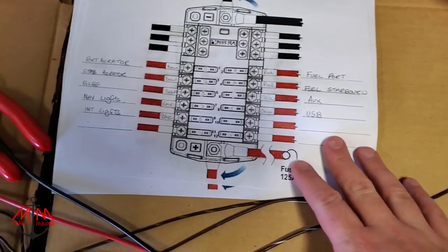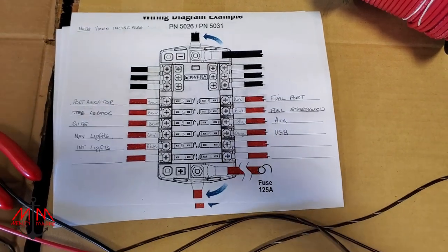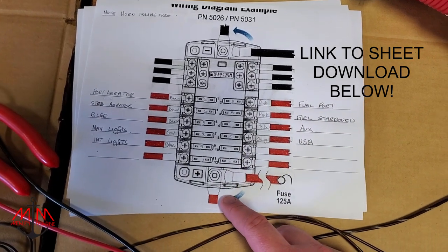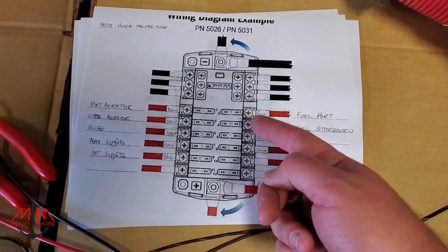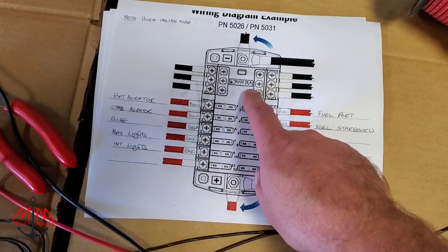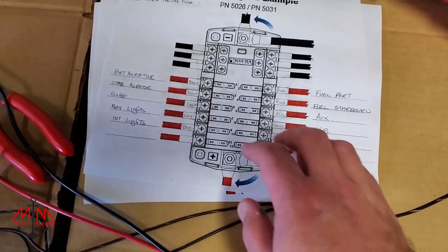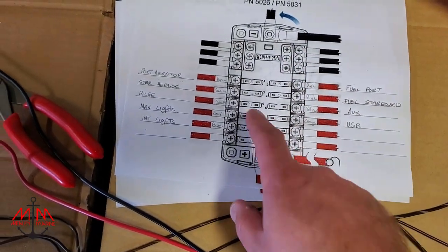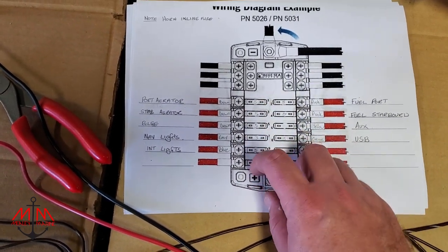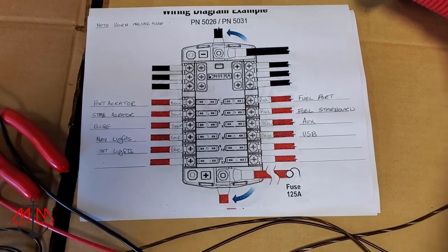We're going with a fuse panel - this is a Blue Sea Systems part number 5026, available on our website. Hot is coming in on four-gauge wire, because you don't know how many amps people are going to add. Then we have a negative four-gauge at the top, basically a negative bus bar for accessories like graph finders. We went through and whited out the fuses and mapped it all out to get a game plan for how we're going to wire this.